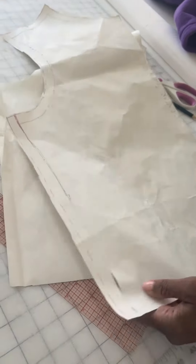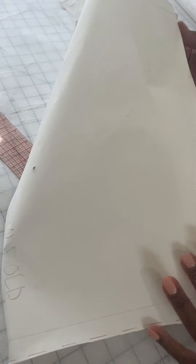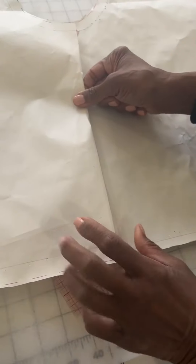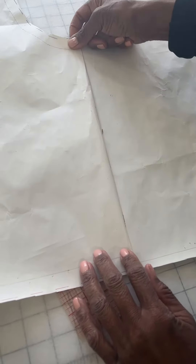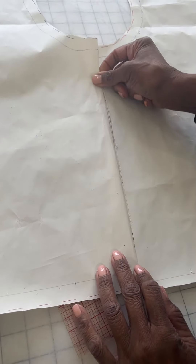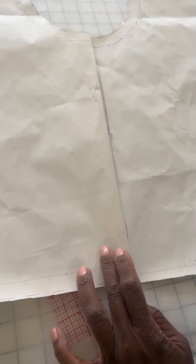We stitch from the bottom up, so basically you could walk this from the bottom up and establish your notch — probably right in here somewhere.